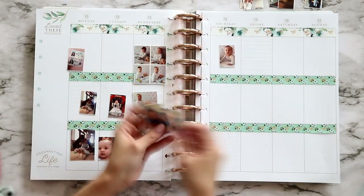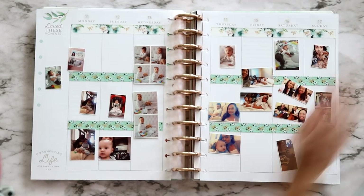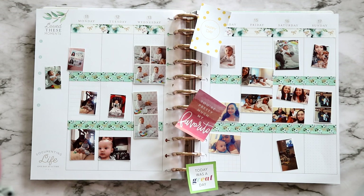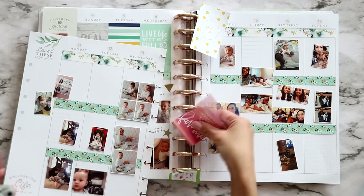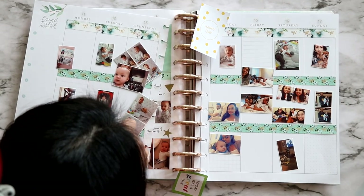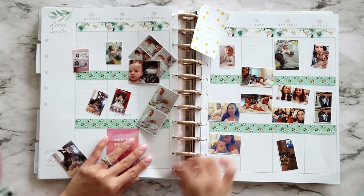These are the photos I have for the week and I'm just spreading them out, trying to see where they're going to go and whether I'll use these stickers I pulled out. That's from the sticker book I showed earlier, and you'll see me using other sticker books as well — the 'Weekend Fun' sticker was from the same one. Anyway, placing stickers here and there like usual — you guys know the drill.